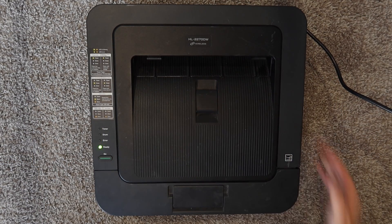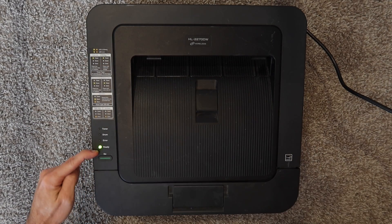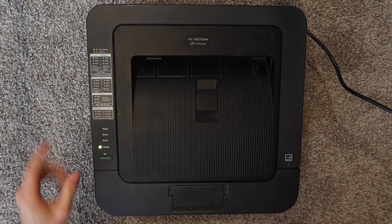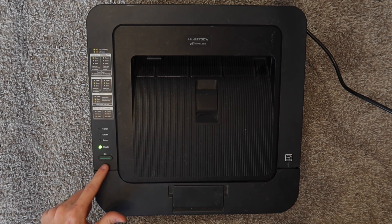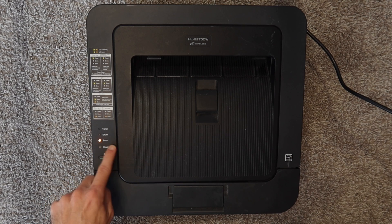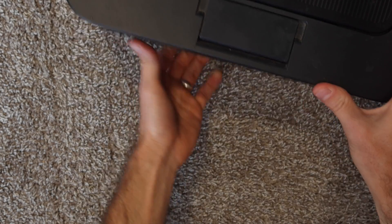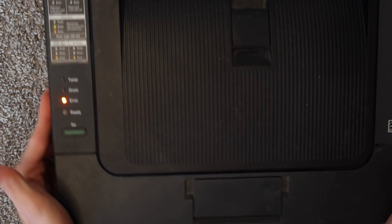Let's get into the problem first. So once I turn this printer on, it'll power cycle on perfectly fine. It will get into ready mode. We get a solid green light, and whenever I try to send a print job to this printer — for instance, if I just want to print out a test print settings page — I hit this go button three times. It sounds like it's going to print, and then it just gives me the solid amber error. It has a solid amber error, and that means there's no paper. However, there certainly is paper in here. So something is going on with the printer.